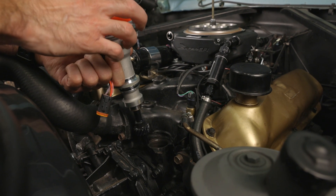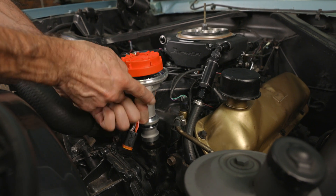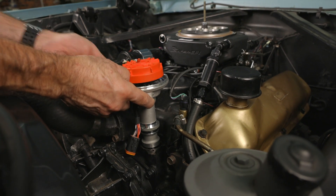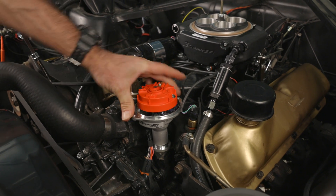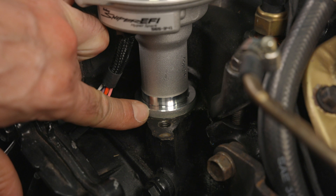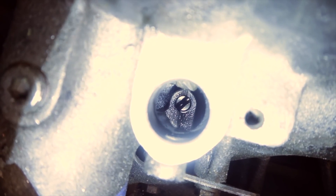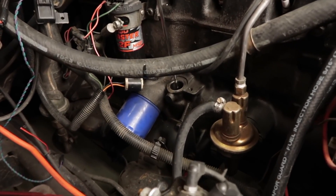With the distributor cap removed, position the rotor so that when it drops down and meshes with the cam gear, it's in the same position as the rotor on the distributor we removed. If the rotor doesn't land in the desired position, lift the distributor up and back it up a tooth, then reinstall until you're satisfied with the rotor location. Also make sure that your distributor is fully seated on the engine or intake. If it's not, on some engines you may need to rotate the oil pump shaft to allow for proper alignment — an oil priming tool or long screwdriver should do the trick.